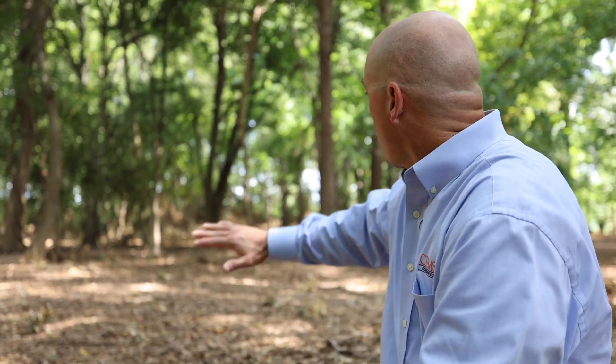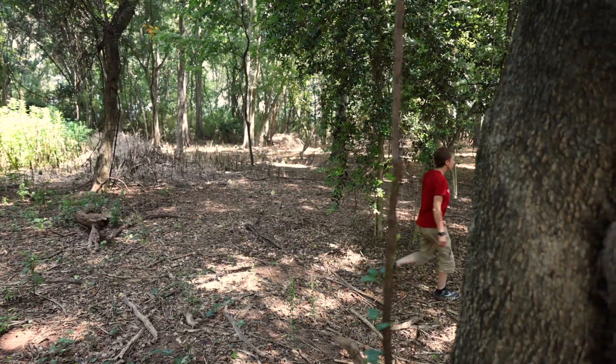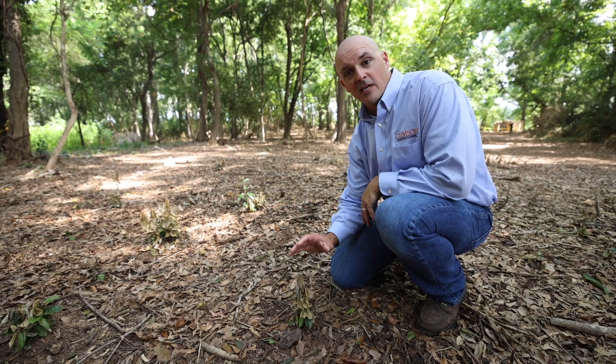If you look behind me, this whole area used to be full of Elaeagnus. Through a combination of foliar herbicide application and mechanical removal, we took care of it — it's all gone. There are a few things we need to spot treat. Little ones will come up later; maybe they were missed the first time, maybe they came from seed.